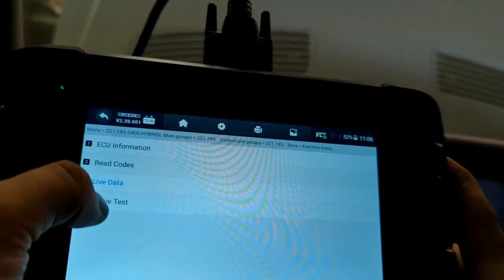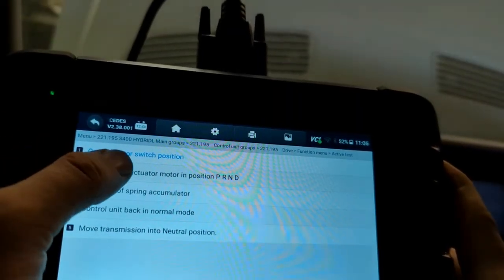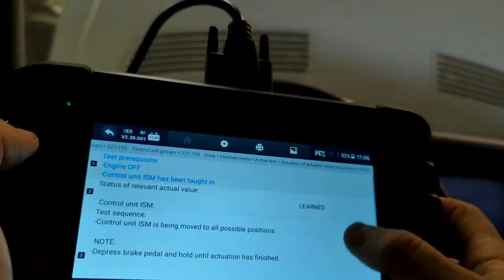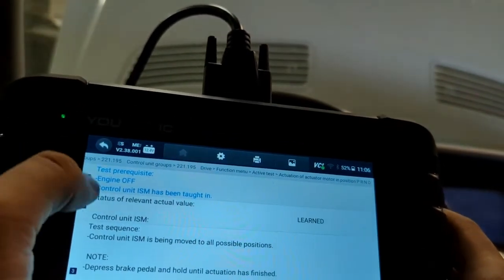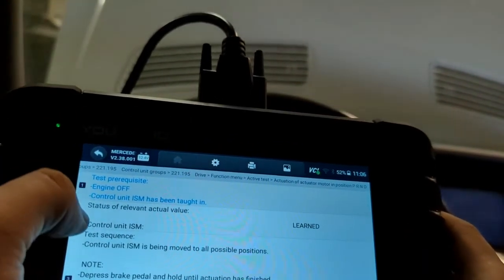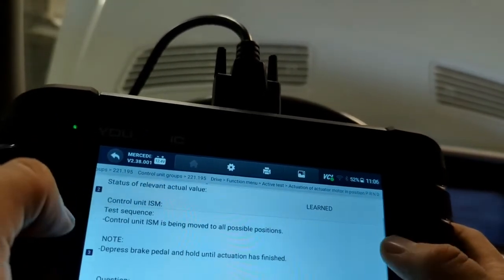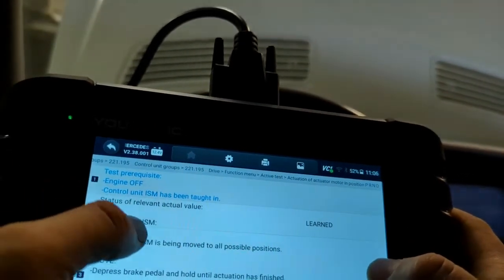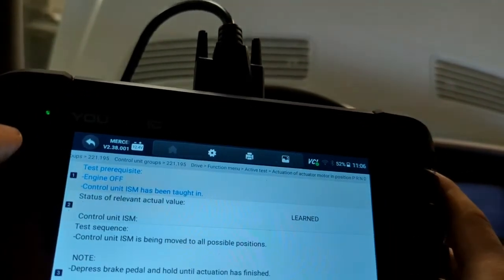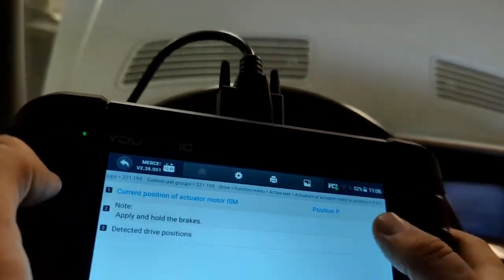If you go to active tests, you can actually use the scanner to change the gears — you can put the transmission in neutral, move it to park, and so on. You can also see that the ISM status shows as 'learned,' meaning it's paired to the vehicle. Thank you for watching Mechanic, where you can be the mechanic.